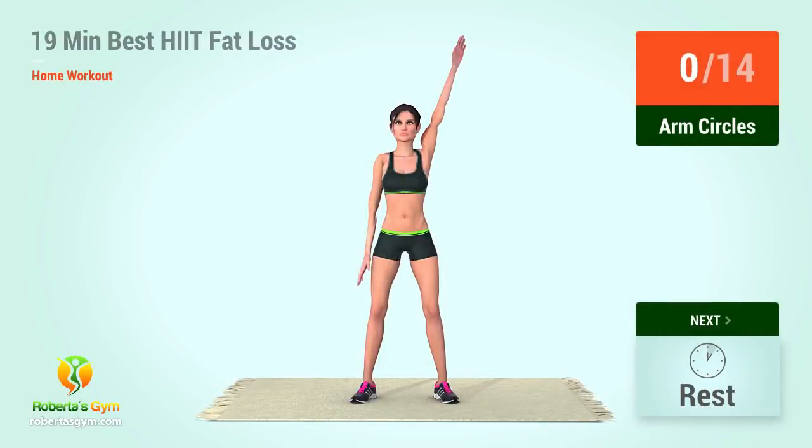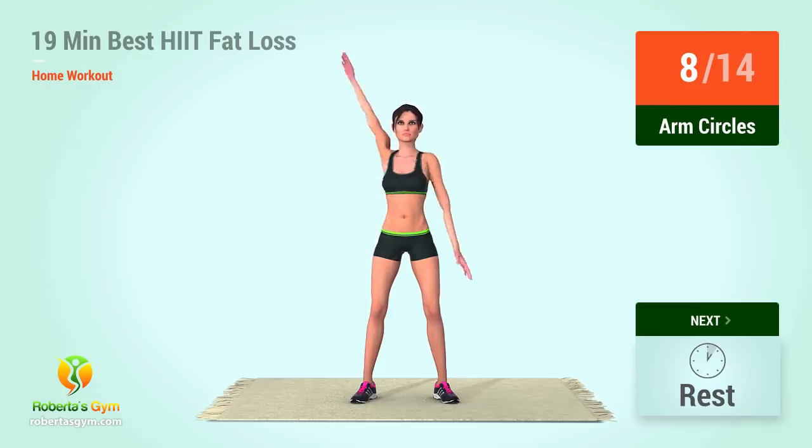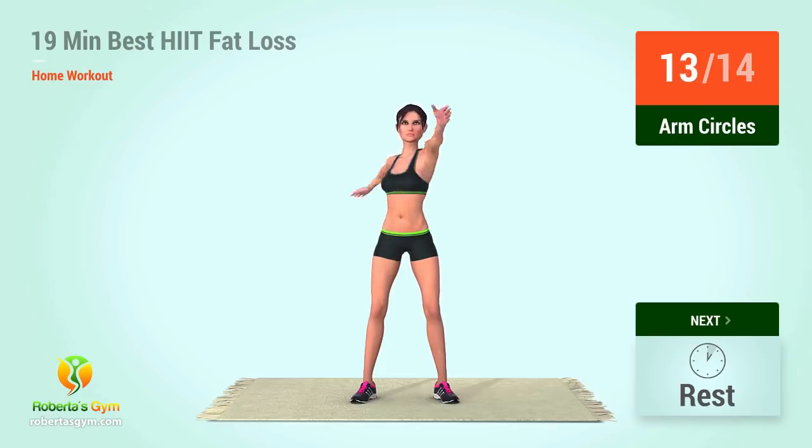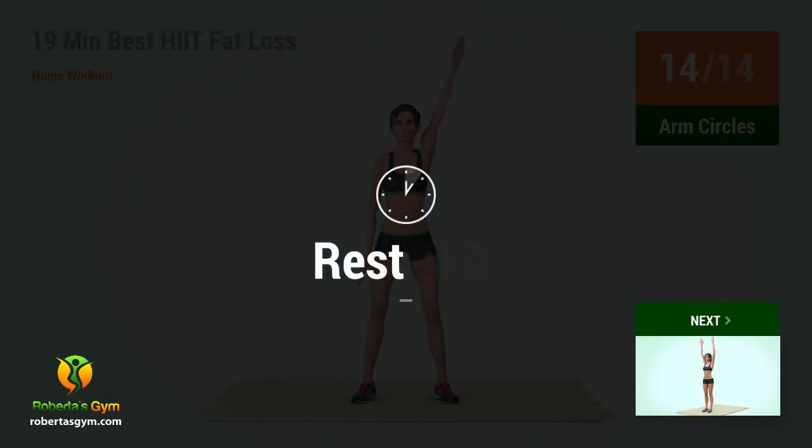One, two, three, four, five, six, seven, eight, ten. Rest time. One, two, three, four, five, six, seven, eight, ten. Rest time. One, two, three, four, five, six, seven, eight, nine, ten, eleven, twelve, thirteen, fourteen. Rest time.